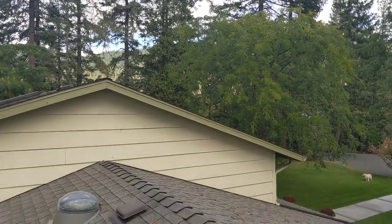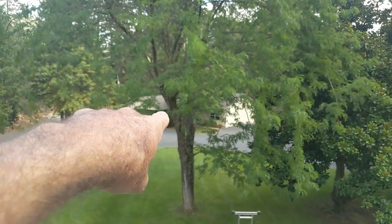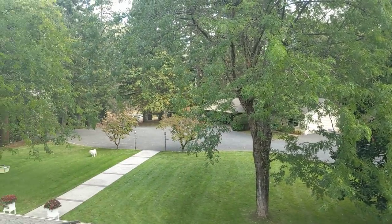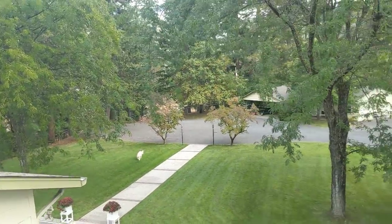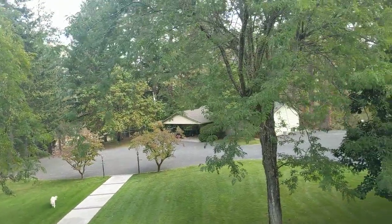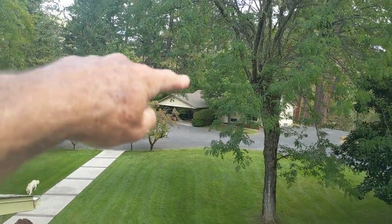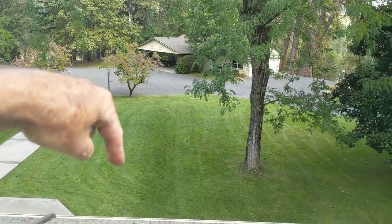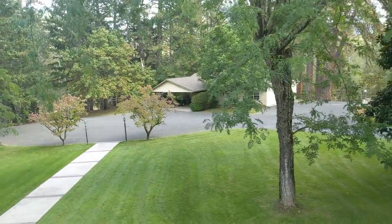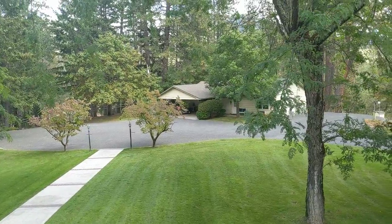The Wi-Fi signal is also strong enough to pick up in this guest house over here. That was a little bit of a challenge — I noticed that if I laid the tablet down on the counter it quit working; I had to hold it up for it to work. So the Wi-Fi is having a little challenge going from inside this house to the guest house, but it is working — you just have to find the right spot.